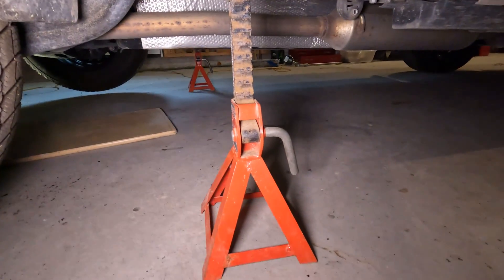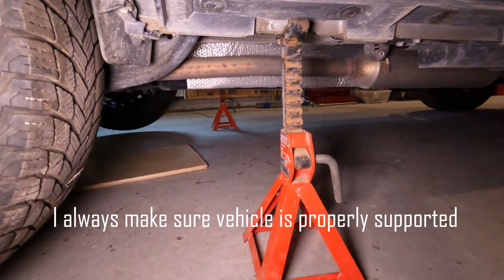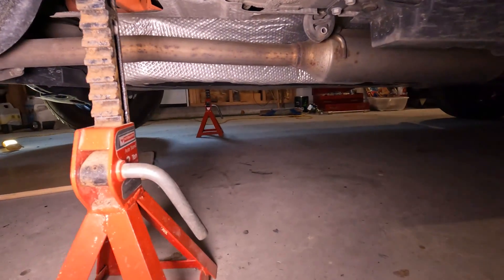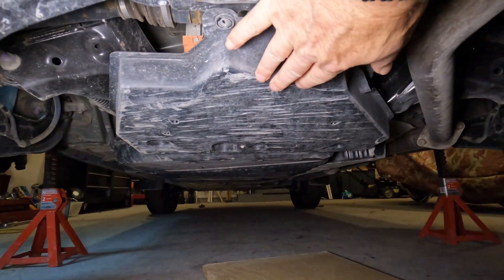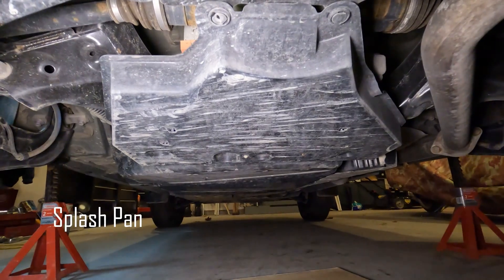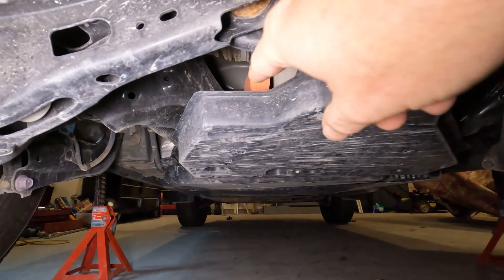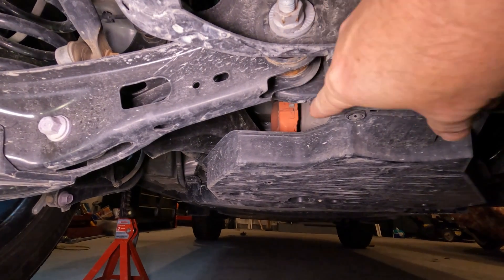I also used jack stands to support the vehicle in the correct location as recommended. Once under the vehicle, I could see the splash pan. Looking up over the pan, we can see the orange connector — that's the high voltage connector to the rear motor generator.